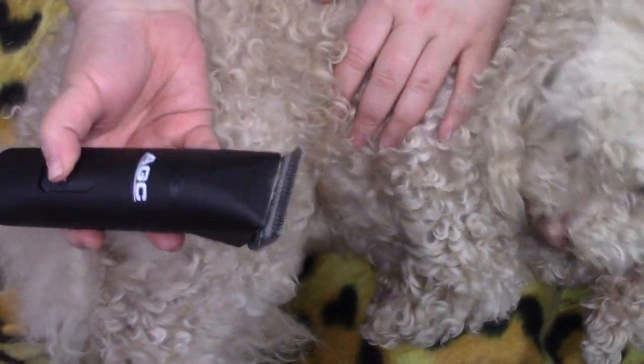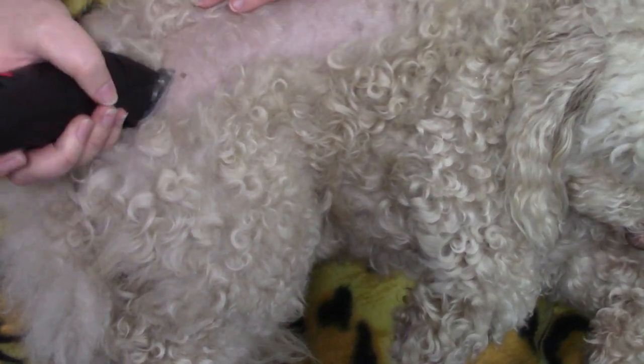Welcome to a bit of a crazy video — you might think it's fun. My dog is a mini Poodle Bichon mix, which is really nice for those with allergies, but a bit of a hassle because they do have to be groomed. They do not shed.